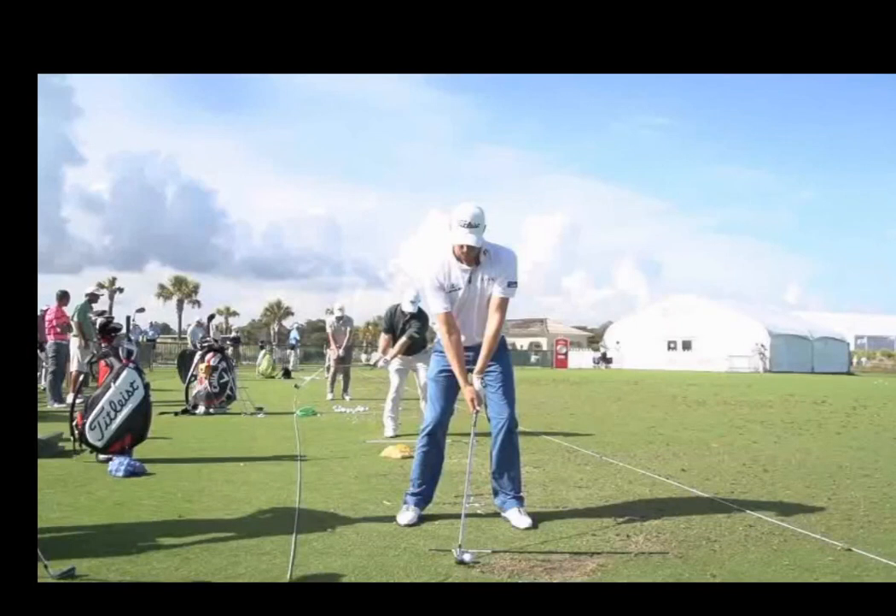Hi folks, John Hecker here again, the Pro at Brookley Country Club in Rochester, New York. Today I'm going to take you through ball position. I haven't talked about that too much in the past and I thought I'd cover some of the things that I see happen to my students that seem obvious to me when they come for lessons and maybe they'll help tip you off on why your shot patterns are what they are.